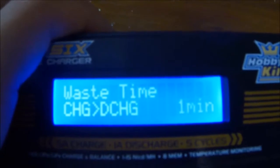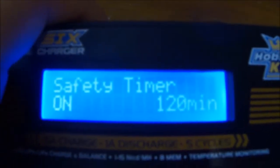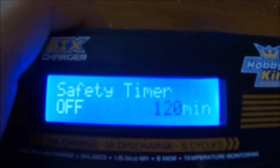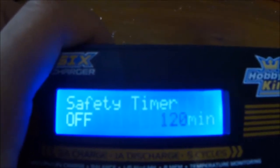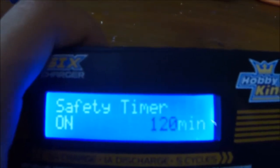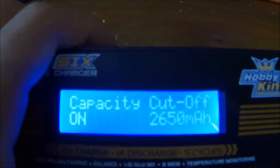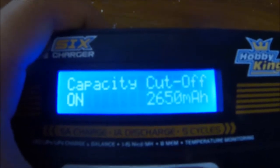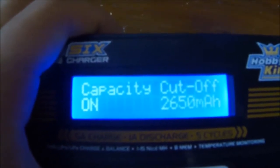I can select the wait time between charge and discharge cycles, and I can change the safety timer — I have it off. I can change the time. I can also do capacity cut off. Because I've got 2.2Ah batteries, I've set it to 2,650mAh.